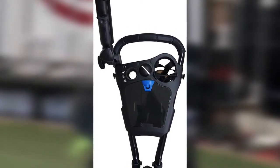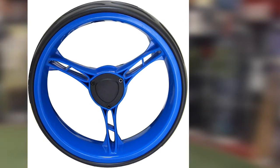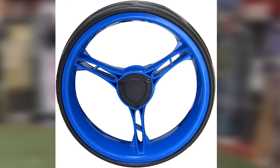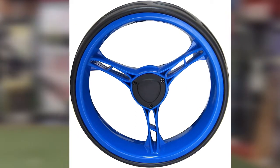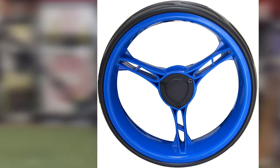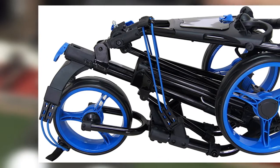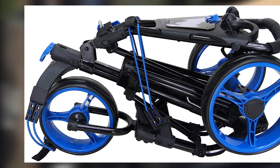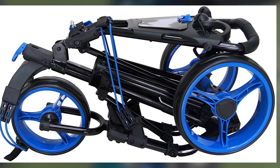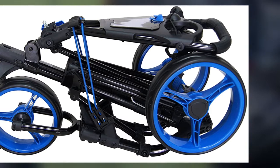One chief complaint about the three-wheel system is that the front tire is fixed and can be difficult to swivel when needing to change directions. This wheel design forces the golfer to lift the front wheel and rotate the cart to find the walking line, which can be aggravating over the course of 18 holes. As for special features, you can expect an umbrella, cup, and tee holder — all standard features that don't raise the bar.